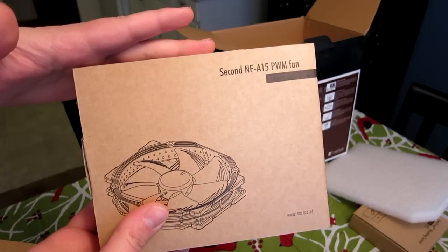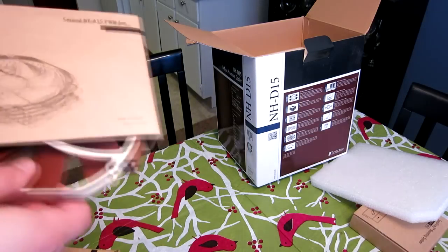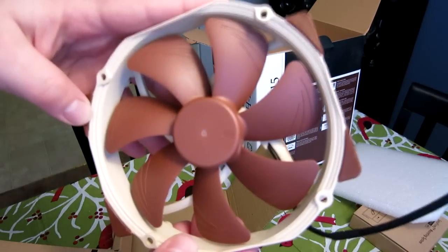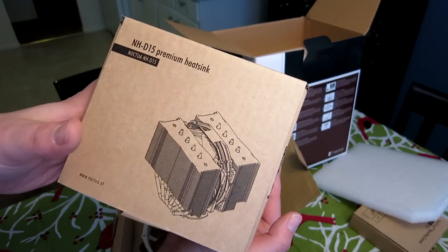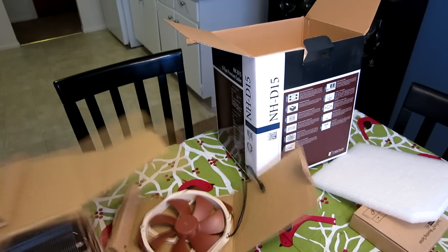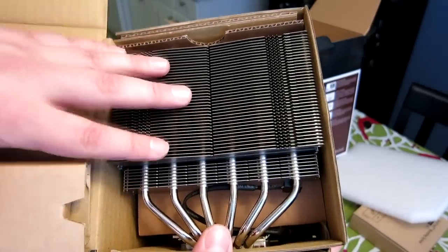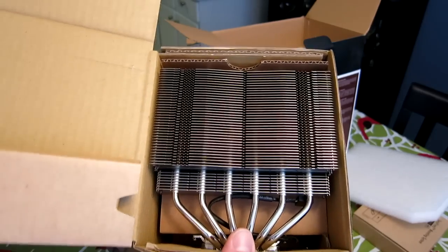Right here we have our second NF-A15 PWM fan — this is a 140mm fan. Unfortunately, Noctua still packages these with their desert storm colors, as I like to call them. They're not very attractive, but I really don't care about the look at this point — I care about what it sounds like and the thermal performance. This is the heat sink with one fan already installed. It's a two-tower heat sink and I believe there are six pipes on each tower. This thing is massive — you need to make sure your case is capable of fitting it. Noctua pretty much makes the best air cooler on the market.